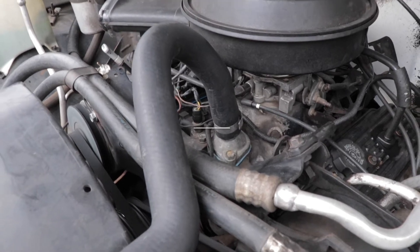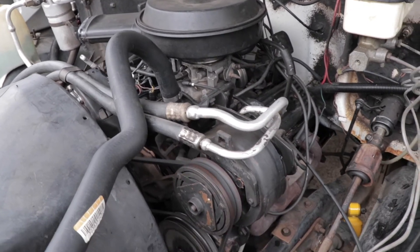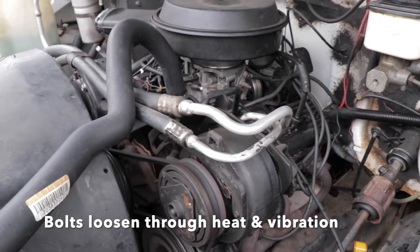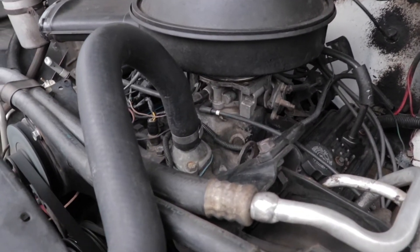Threadlock is an anaerobic adhesive that is used on bolt hardware when you don't want the bolt to loosen up and fall out due to either a combination of heat or heat and vibration, which is common in the engine, drivetrain, and suspension component areas of a vehicle.